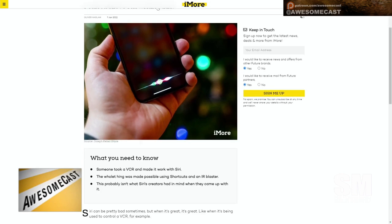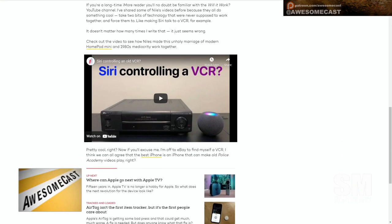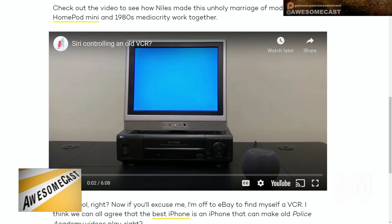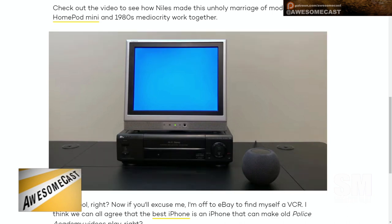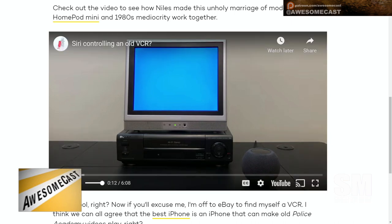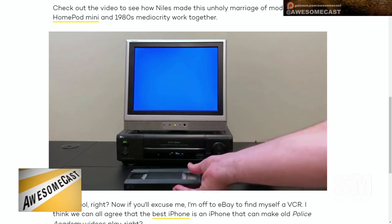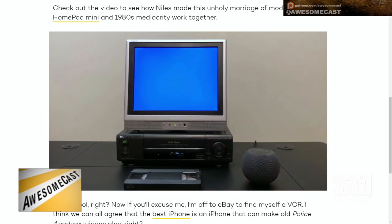What they did was take a Home Hub — I believe it's the M2 Home Hub — and use it to bridge an IR blaster. An IR blaster is what adapts like your controller, and you can see there's a HomePod beside the VCR in the video they show. That Home Hub and IR blaster help adapt it, and you can create routines in HomeKit so Siri can control it.